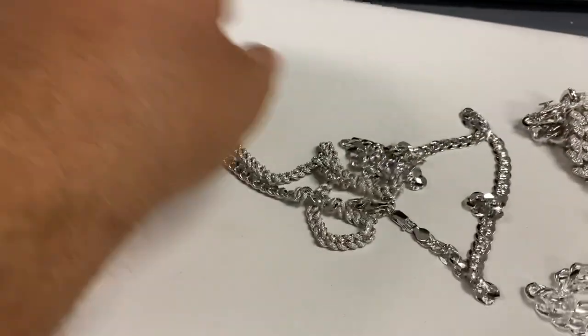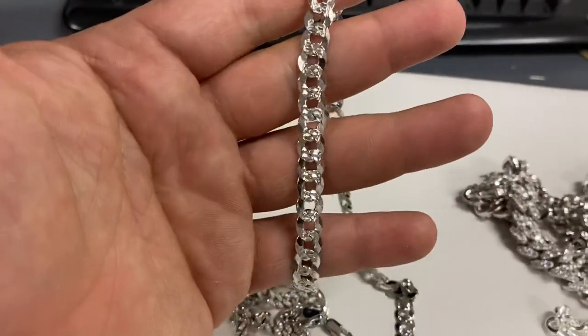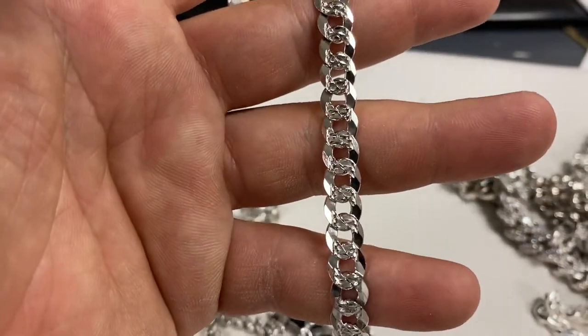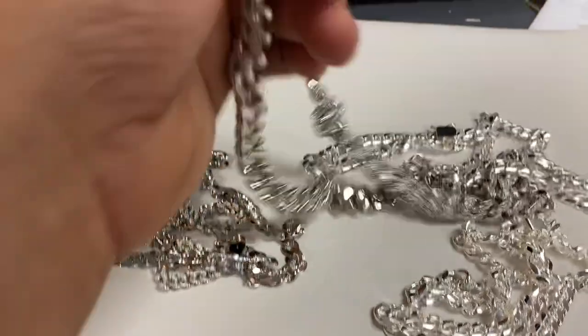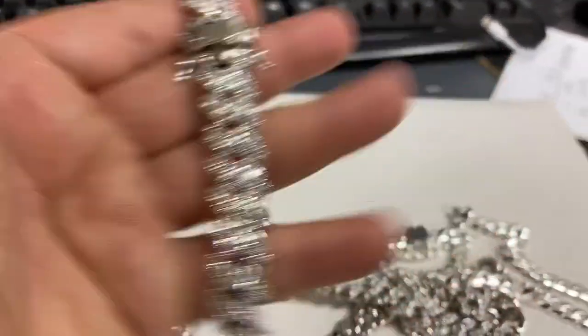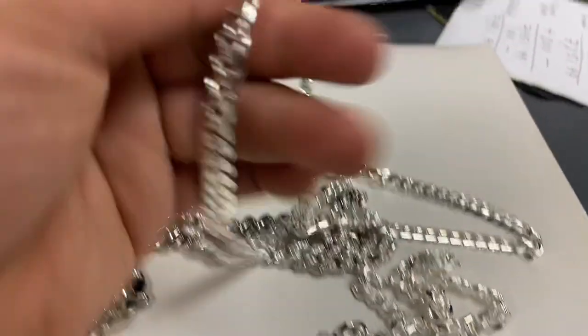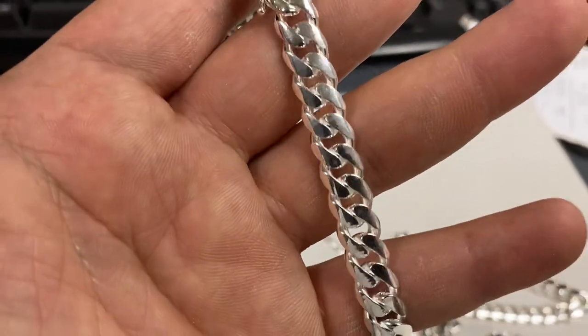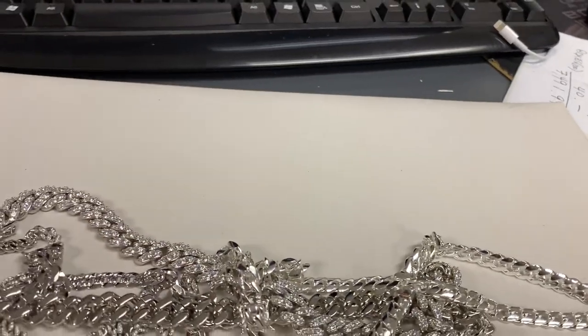That's the purpose of these videos — to bring you guys inside our business. You're going to get a perspective on how the jewelry business operates. And maybe in the process, you'll find some nice jewelry that you like and you'll buy. Thank you, and thanks for shopping with Harlem Bling.